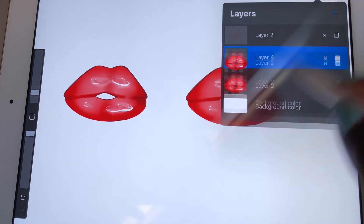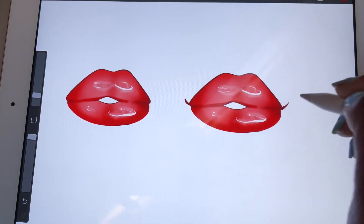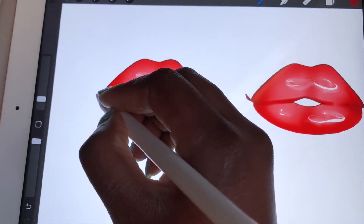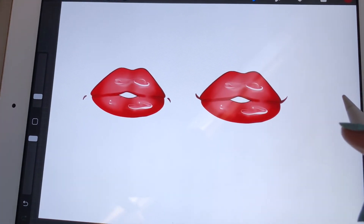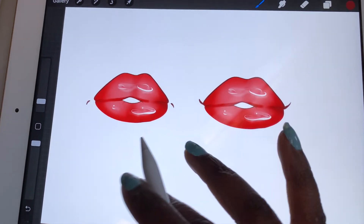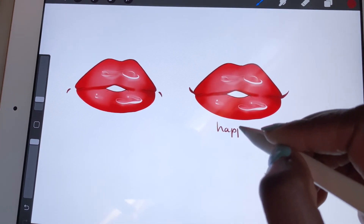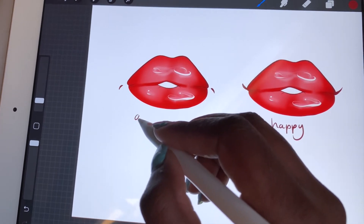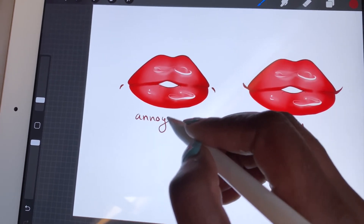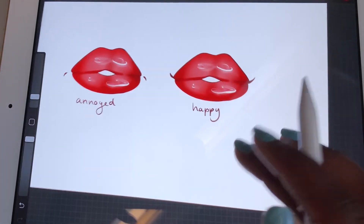This is an extra thing I discovered: because the fullness of the lips makes visual expressions hard to read, I make little stripes on the sides. If the stripe goes up, the character is happy; if it goes down, the character looks confused or annoyed. When the character is angry or very happy, it's just the regular shape.